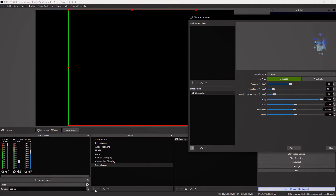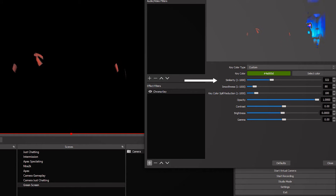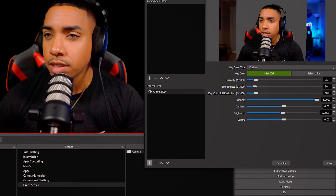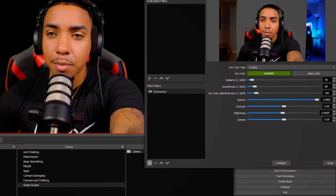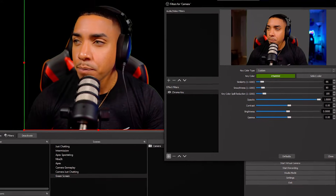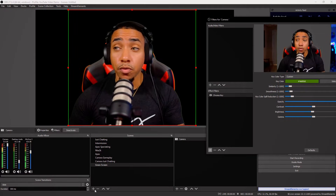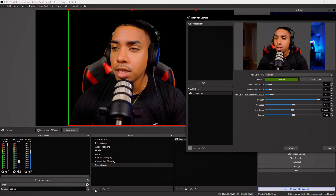To fix the keying, come to where it says Similarity and bring it down until it's about perfect. You'll see some gray area coming up on the left screen — you want to make sure that area is black. For the most part, this will be pretty smooth, but there are still some things we want to adjust.